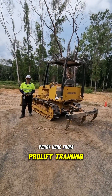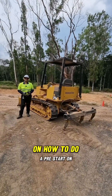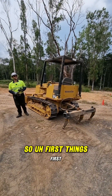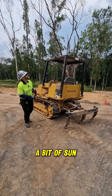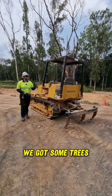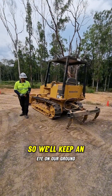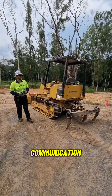How are you going Cairns crew? Percy here from ProLift Training FNQ. Got a short video here on how to do a pre-start on a dozer. First things first, just checking our work area out for any hazards. A bit of sun, a bit of wind, looks like we're getting a cyclone soon — Jasper. We've got some trees, people, vehicles, ground conditions. We'll keep an eye on our ground, make sure people stay well away and we'll use positive communication.